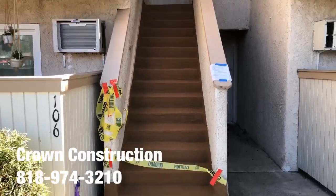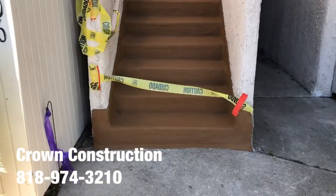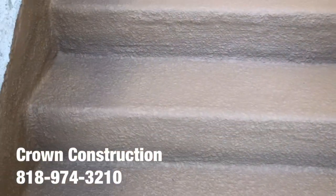Here we go, just to finish the product. This is what it looks like — completely done with the waterproofing material and texture, as you can see.